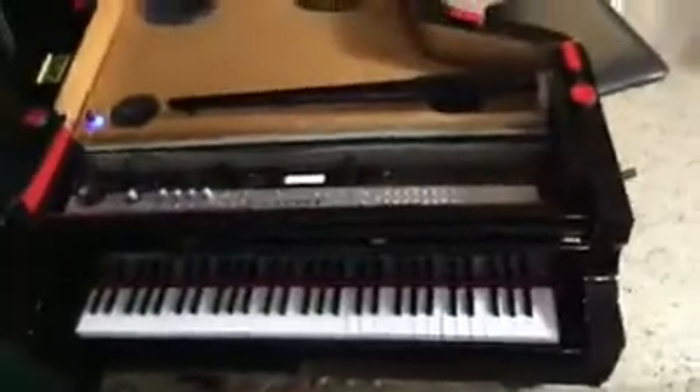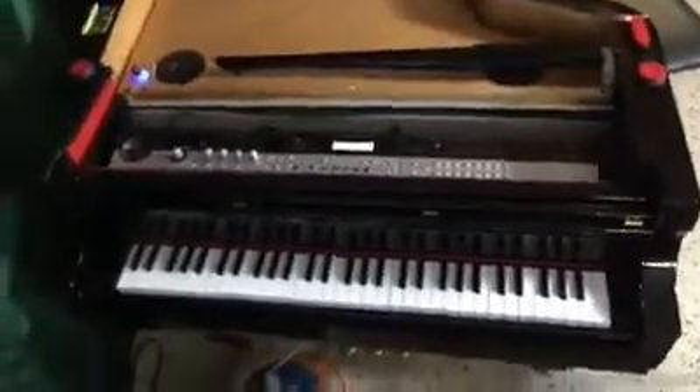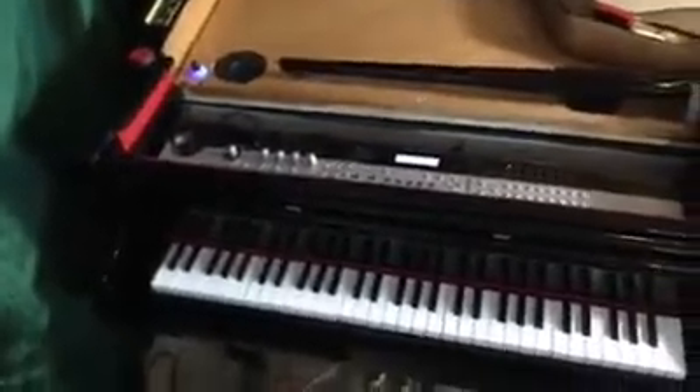The keyboard itself — the Korg Microstation, which I'm going to show you guys — the keyboard alone was around $400. The Korg Microstation is around $400, plus tax and everything. But it works perfectly.